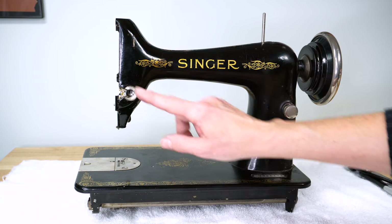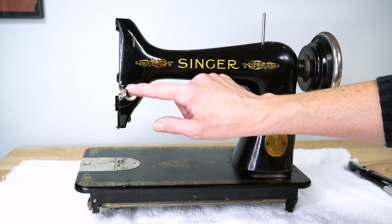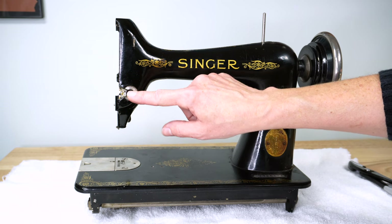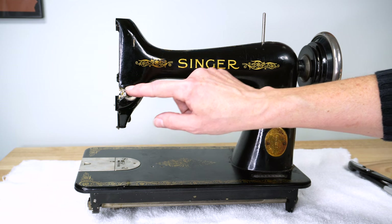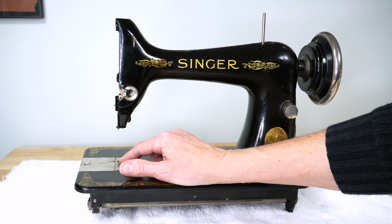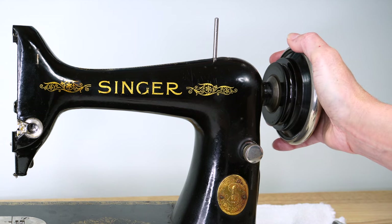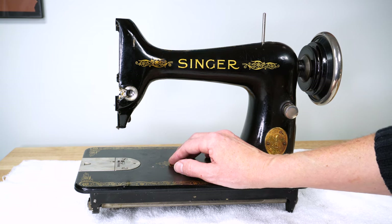Let me know in the comments below what type of tension assembly you had on your early model — did you have that extra barrel to remove? I have a feeling the one I'm working on is less common than the one with the barrel. When we come back we'll start removing the needle plate, the side plate, the feed dogs, and the hand wheel. That's what we'll be doing in the next video. Thank you so much for watching and following along — see you again really soon!